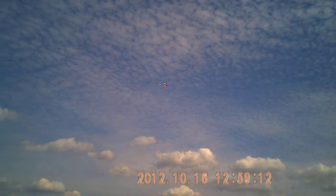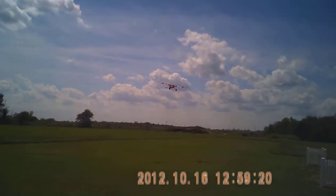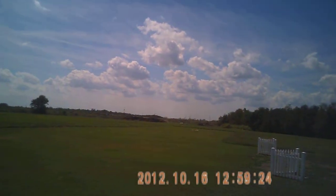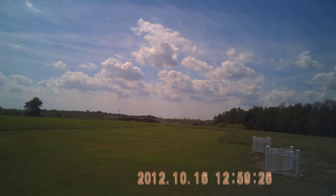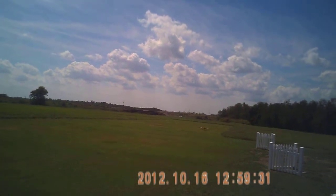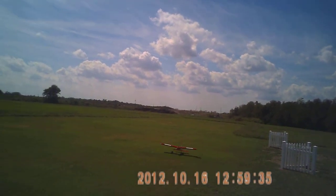I'm losing power, buddy — I'm losing power. I'm going to bring it in. Come on. It's going to be okay. Come down, baby, come down. There you go. Look at it — you try.